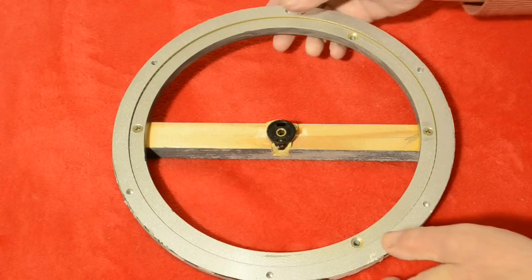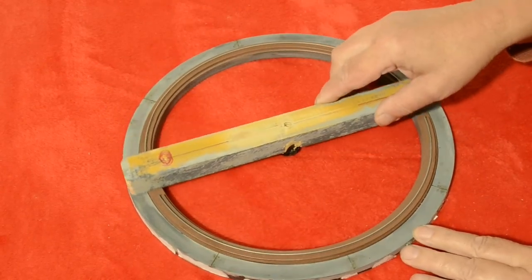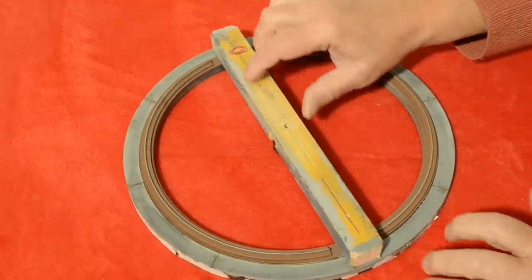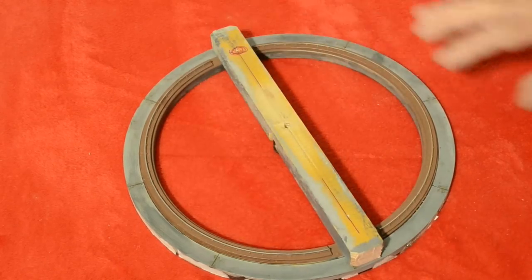If I turn it over you can see how freely this moves round. All the motor does is just rotate it, and all the weight is supported evenly on this aluminium ring.